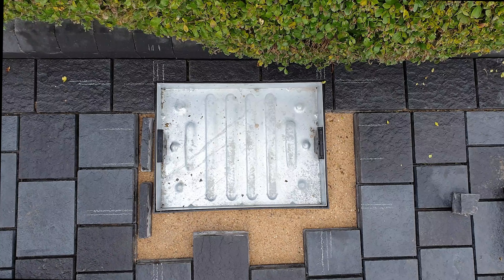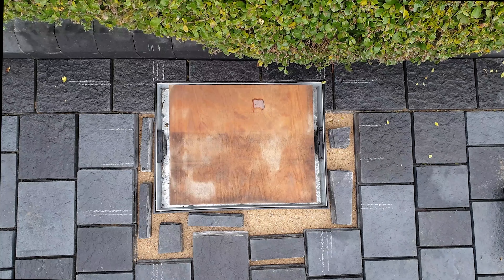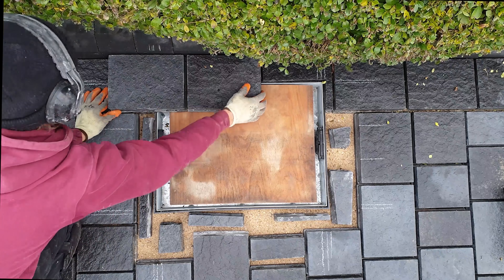You then pack out the spaces so the blocks or slabs can be laid on one level. Lay out the pattern, tweaking each one so they're exact.